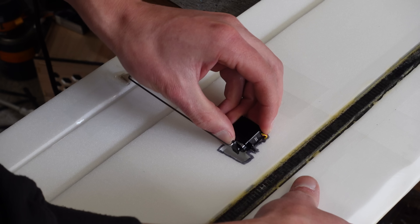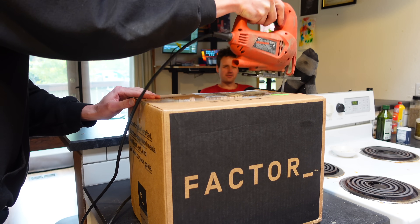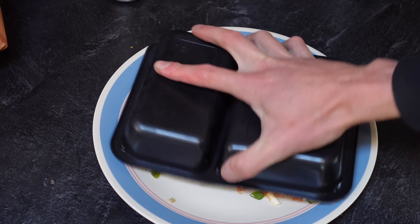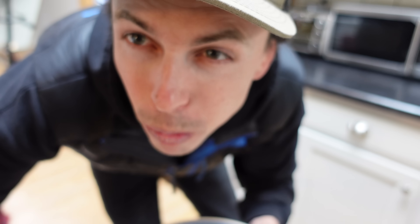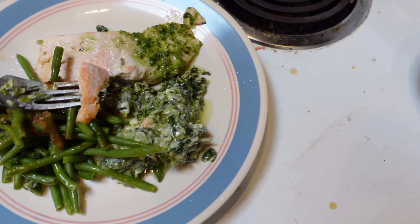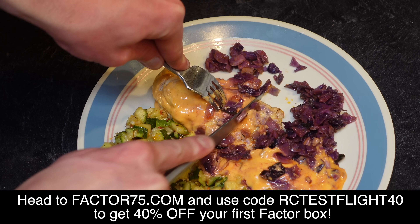But you know what doesn't need ailerons in order to have roll control? Factor meals. These pre-made ready-to-eat meals roll right up to your door saving you trips to the grocery store. Factor's fresh never-frozen meals are ready in just two minutes. They offer over 34 chef-prepared, dietitian-approved weekly options, including protein-plus meals with 30 grams of protein or more per serving. Head to factor75.com and use code RCTESTFLIGHT40 to get 40% off your first Factor box.